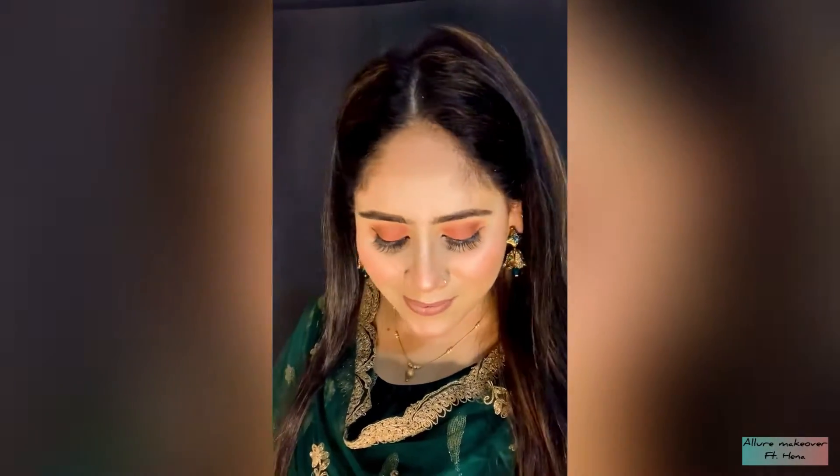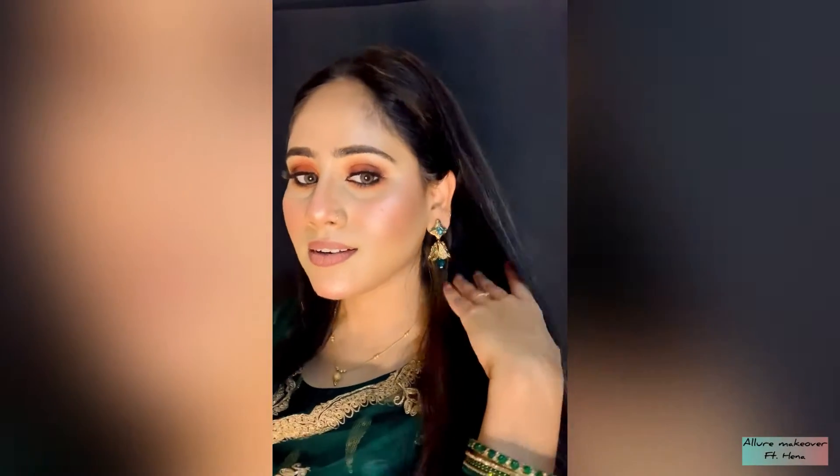Hey guys, welcome back to my channel. It's a Lyo Makeover featuring Hena. Today I am with a super easy eye makeup and very glossy face. So keep watching and let's start the makeup.